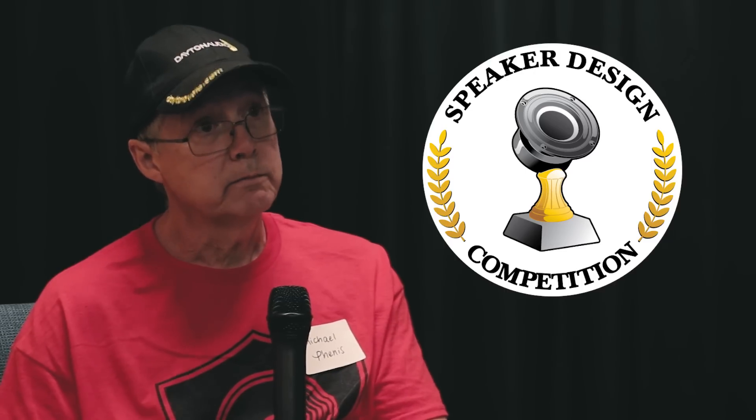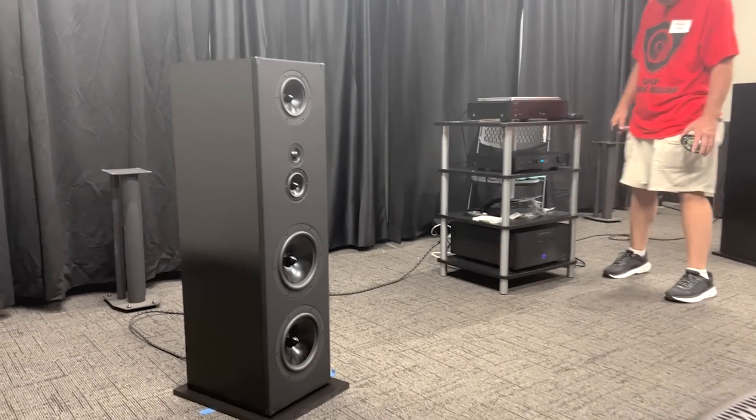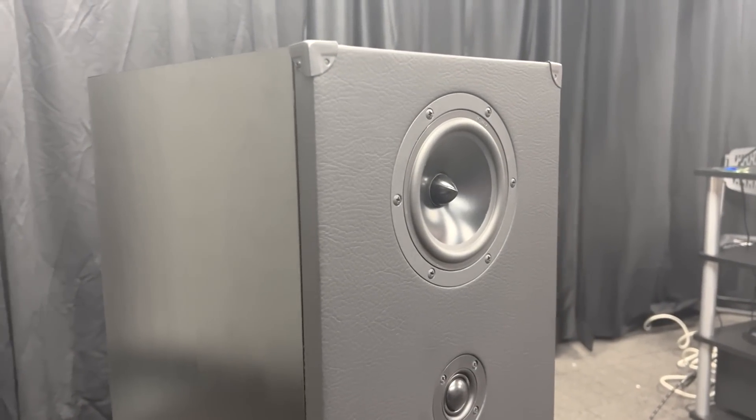It's all Dayton Audio. Most of the capacitors I got off of Parts Express — a lot of us use the Dayton Audio caps.